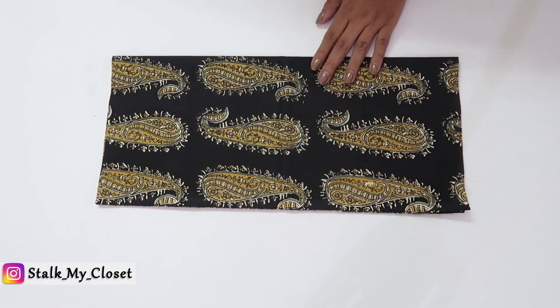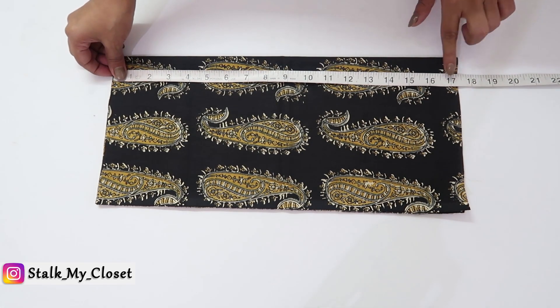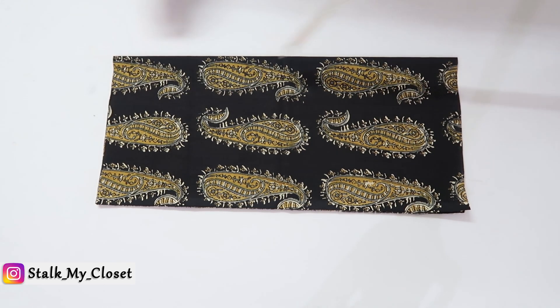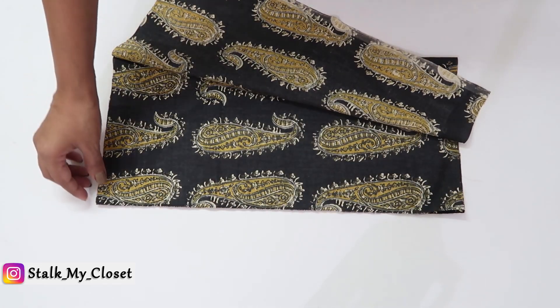Today I'm sharing a cuff sleeve design. For that, firstly I'll cut the sleeves. I've cut out the sleeve length at 17.25 inch, including 1.25 inch for seam allowance, from the fabric. I have folded the fabric once in width, so I have two lengths.